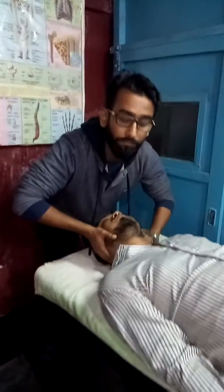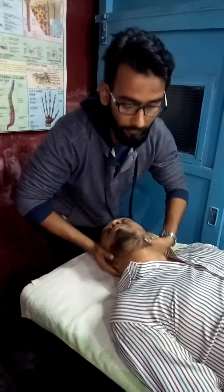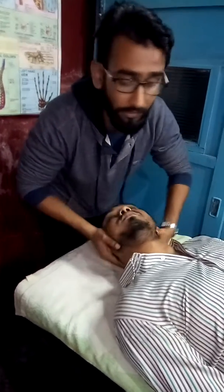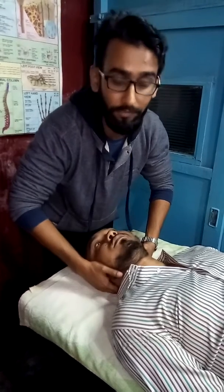Apply a little bit of side flexion to the same side, and a little bit of rotation to the opposite side. Make sure you are not taking the head and neck to end range rotation or end range flexion, side flexion, and then thrusting. This technique could be dangerous — it could hurt people, damage the ligaments, and could damage the arteries as well.